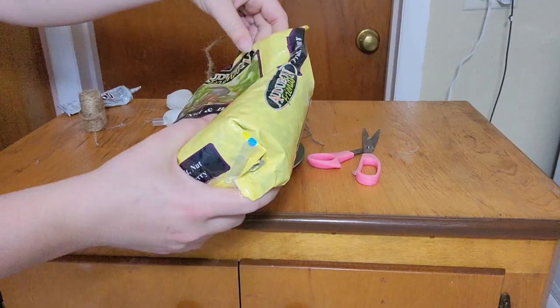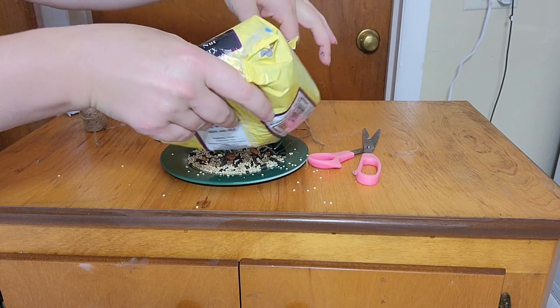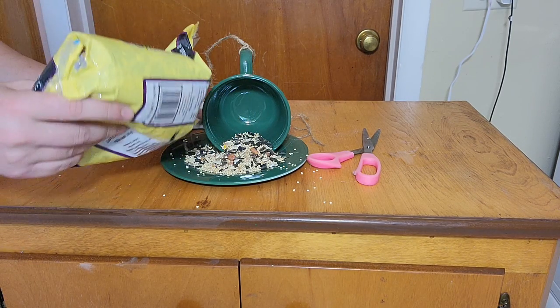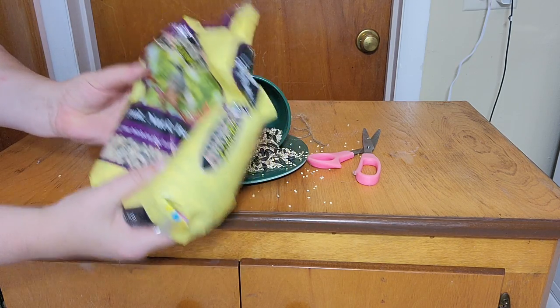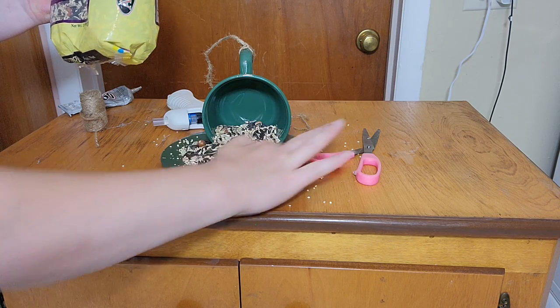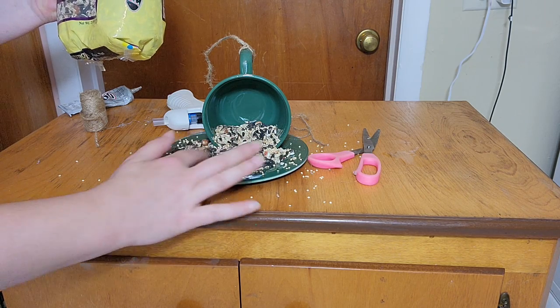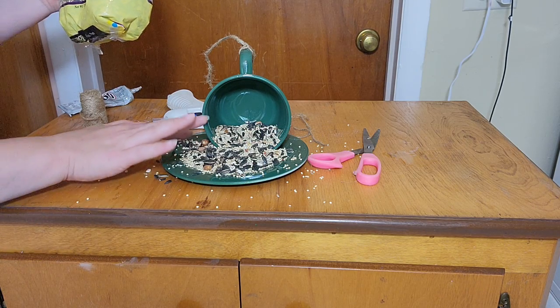Now it's time to add the bird feed - I'm just pouring it in, adding some to both the cup and the plate. I've seen this idea on Pinterest and I really wanted to try it for myself. I think it turned out so cute. It's just an easy and quick way to make a DIY bird feeder on a budget, and it really turned out the way I envisioned it.